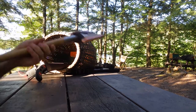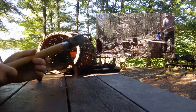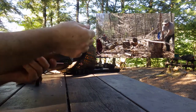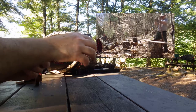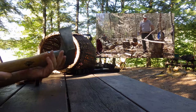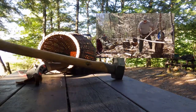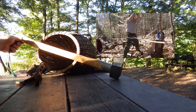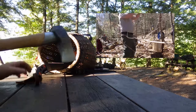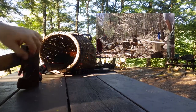This is new to me this year — this is the Gransfors Bruks splitting maul. When I first got it, it could shave you. It's still pretty sharp. I like the protective collar on it. It's the shorter one — they have two, and this is the shorter handle. But it really does a nice job splitting. I'll have some video of that, and I'm sure I'll get more of it tomorrow.